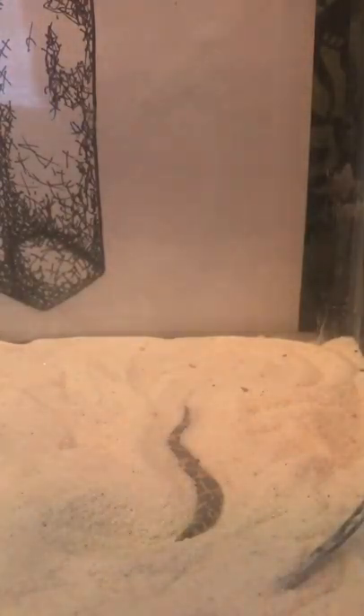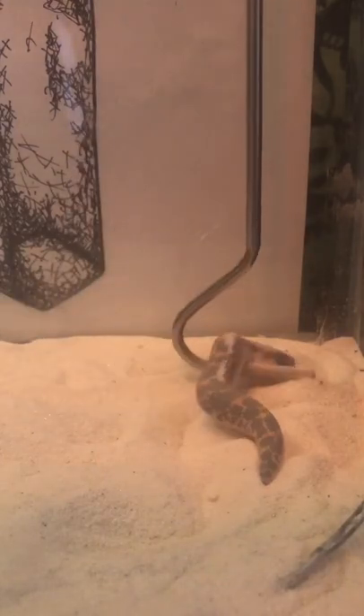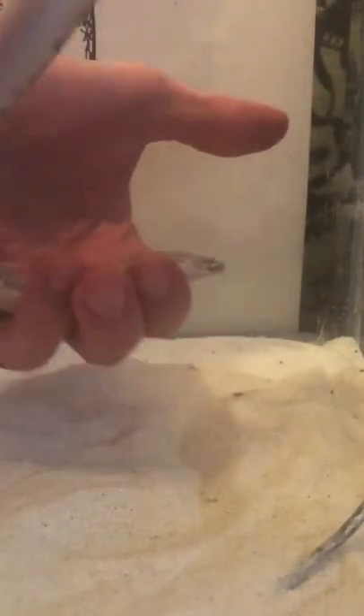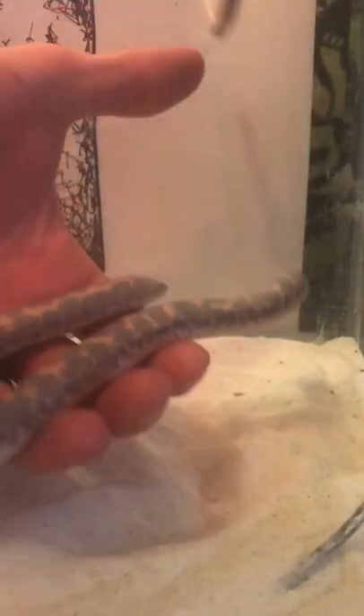So I'm going to extend my reptile hook and then get up underneath him. So there's his tail. And we're going to get him out so he knows that we're here. And I'm going to put our hand underneath him and place Boba into my hand.